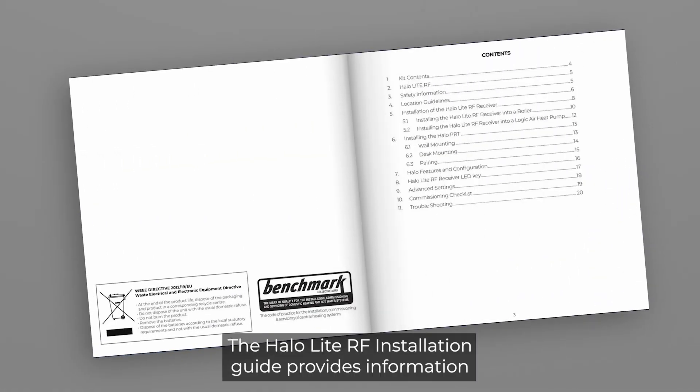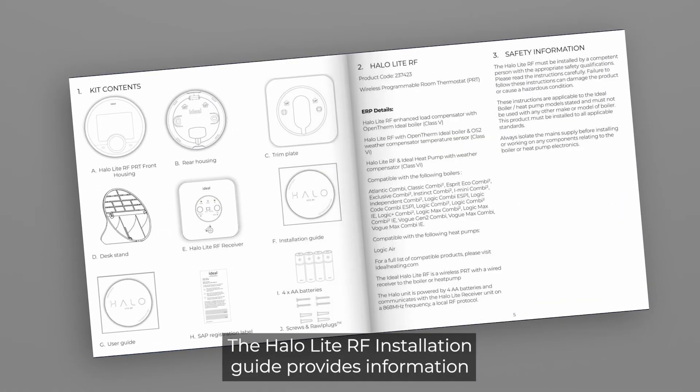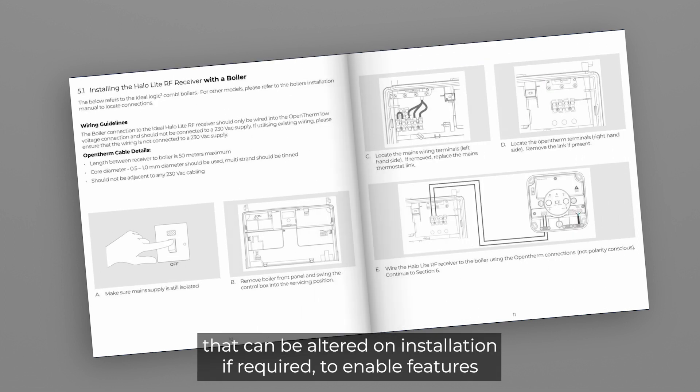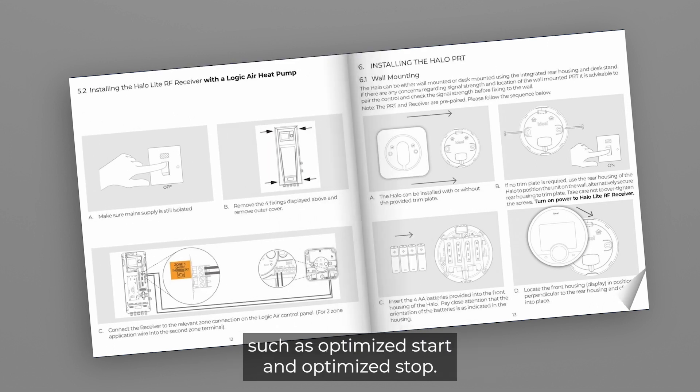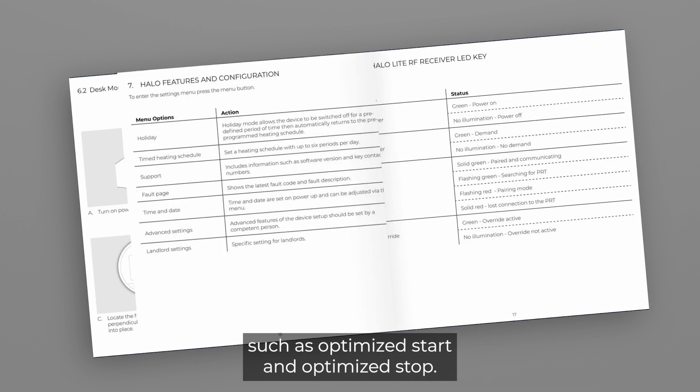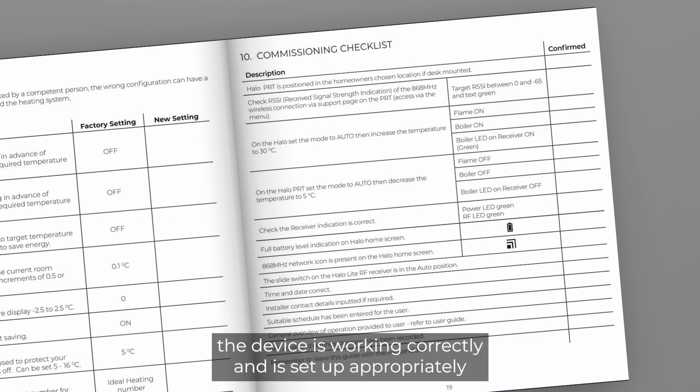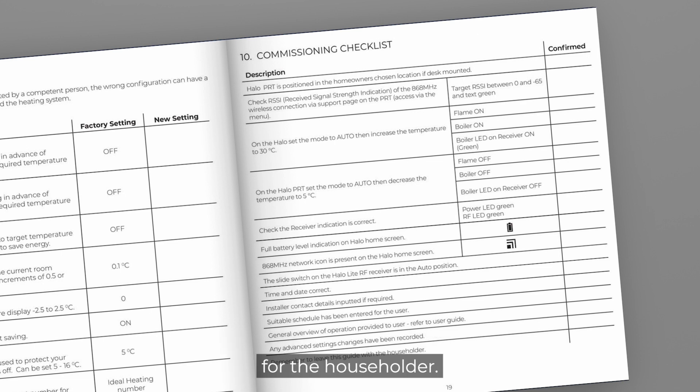The HALO-Lite RF installation guide provides information on the advanced settings that can be altered on installation if required, to enable features such as optimised start and optimised stop. There is also an installation checklist to follow to check the device is working correctly and is set up appropriately for the householder.